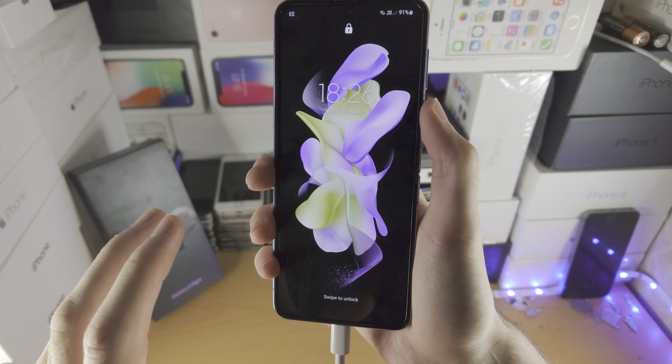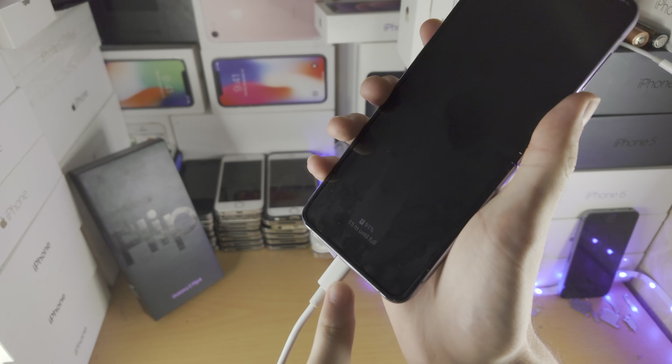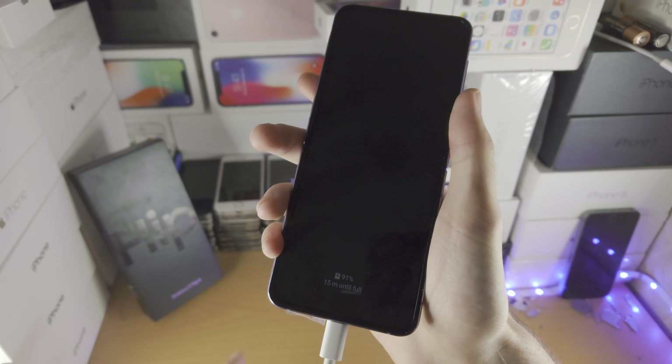Welcome everyone. Here's how you hard reset your Samsung Z Flip 4. The first step is you must connect the Z Flip 4 to one of the following devices: a Windows computer, a Mac computer, another Android phone, or an iPhone.